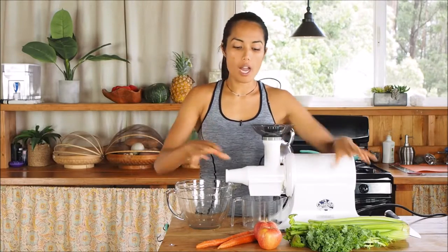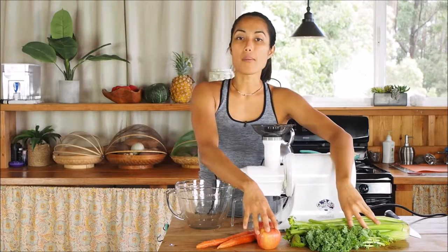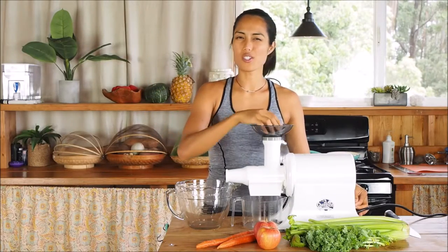When it comes to juicing, the first thing you want to do is juice the drier ingredients first and finish off with the higher water content ingredients. So we're going to start with the greens, the carrots, and then probably celery and apple last. There's no real wrong way to do it. Make sure you read your juicer manual. You're going to see a flicker in the lights and some noise, and we're just going to juice this all up.